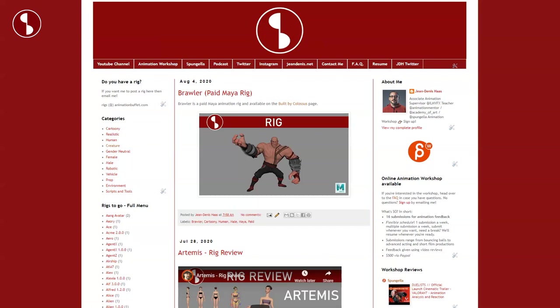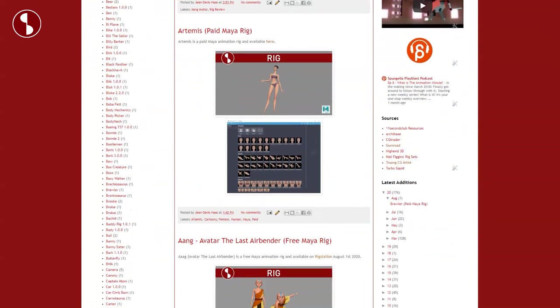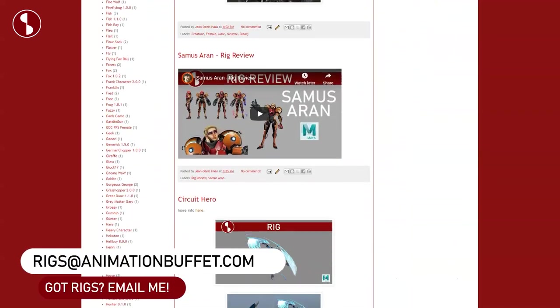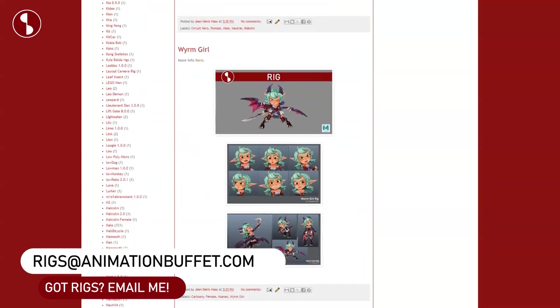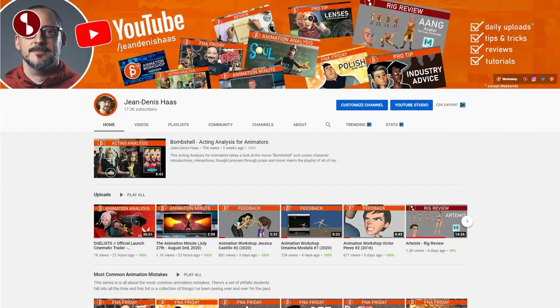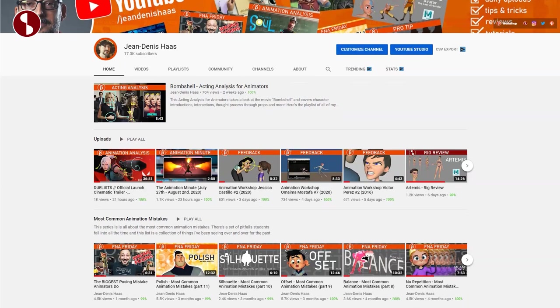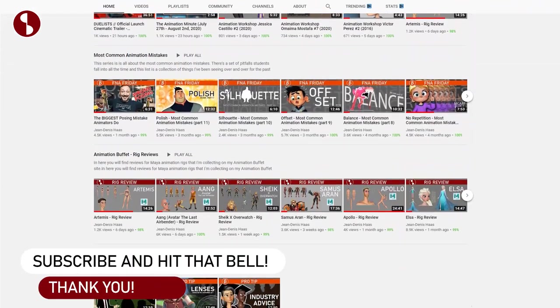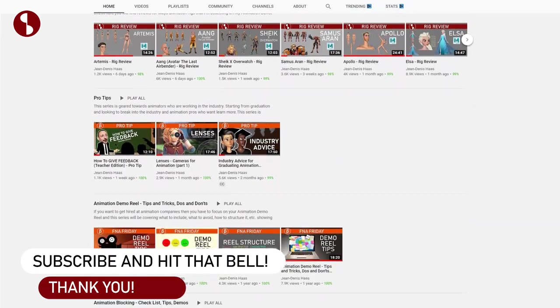This will be posted on my Animation Buffet site, where you can find all kinds of reviews and rigs posted without reviews. If you have anything that you want me to look at, post, or review, send an email and I will take a look at it. You will find all of these on my animation channel here, where you can find acting analysis clips, animation analysis clips, all kinds of things. So browse around — if there's anything you like, feel free to subscribe and hit that bell button.